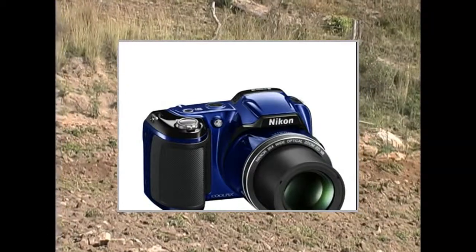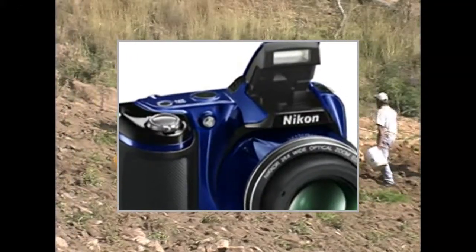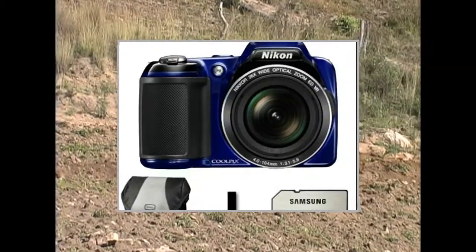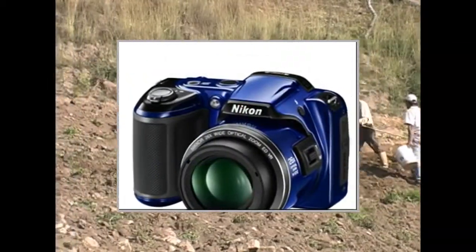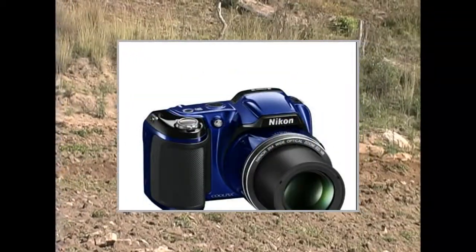The classic looking 16 megapixel Coolpix L810 is every camera you'll ever need. Get closer than you thought possible and take any picture anywhere with the incredible 26x zoom lens. Fit the biggest building into the shot with stunning wide angle, or snap dolphins from far away from the boat with incredible telephoto. Easy auto mode will take care of all the camera settings for you.